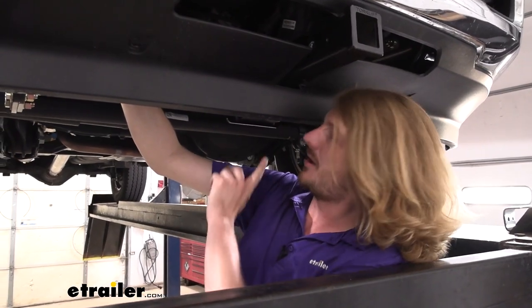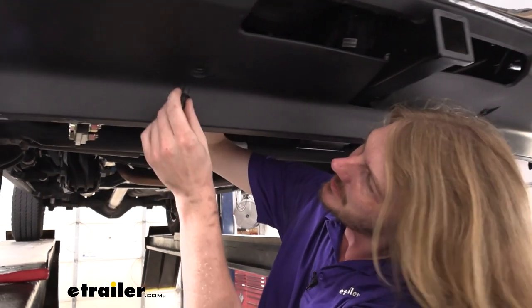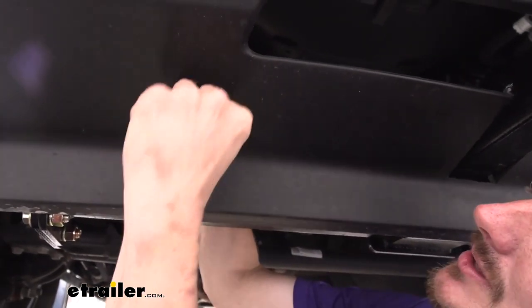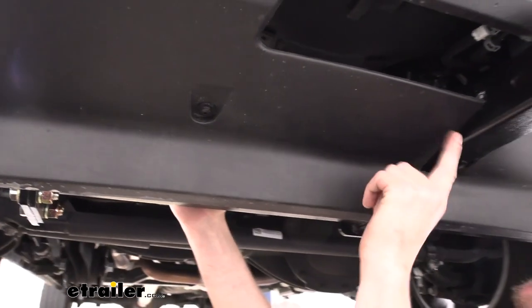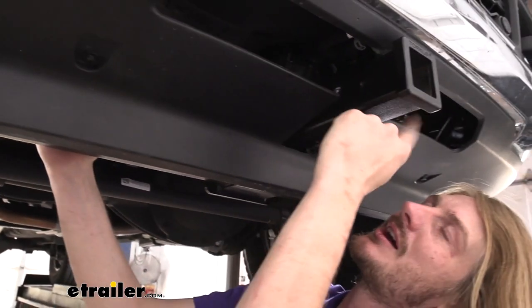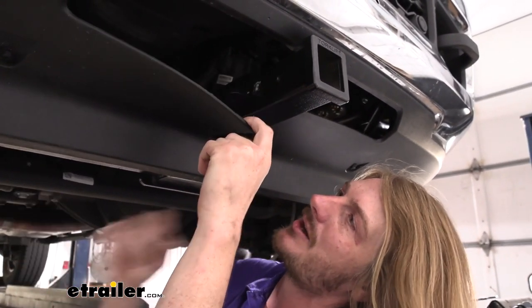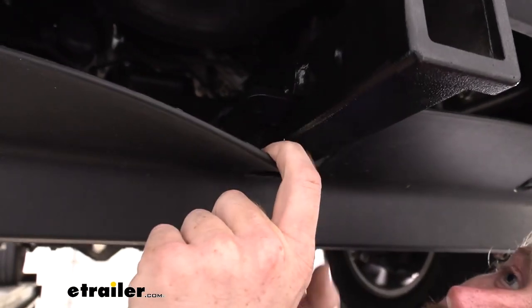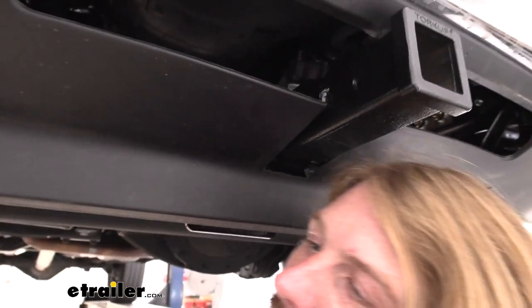Now that we've got our hitch all the way torqued down, we've got a couple of little things left. The push pins that we had removed, we can now reinstall — those will slide back up in there and push back in place. And then we also have an additional fastener we're going to be adding here in the middle. Since we cut out some of the support there, we don't want this flapping and making noise. If you pull down on it a little bit, you'll see there's a tab right there with a hole in it, and we want to drill a hole to match that so we can bolt it up in there.